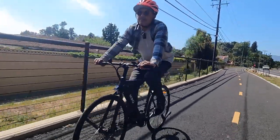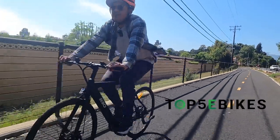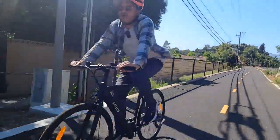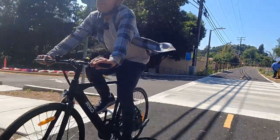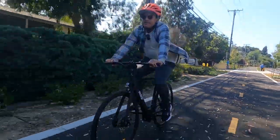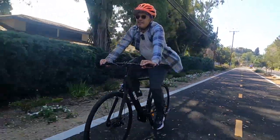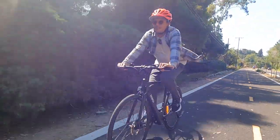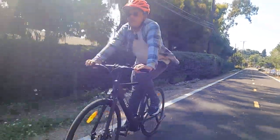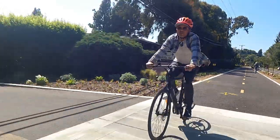Hey, what's up guys, this is David from Top 5 eBikes, and today I'm doing a vlogging style video of the new KBO Hurricane 2 stealth e-bike. It's right now an $899 single speed e-bike. It's pretty fun to ride and these are my initial first reactions because I've been on this bike for a little bit today.